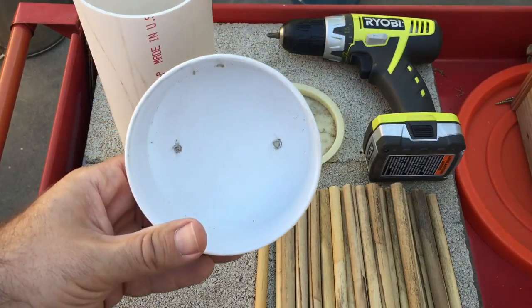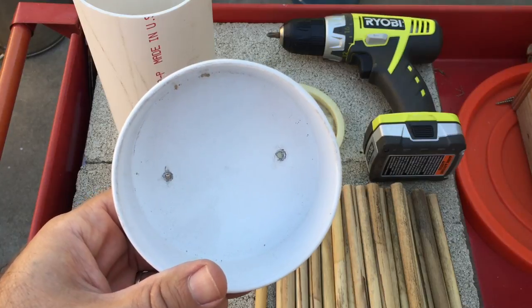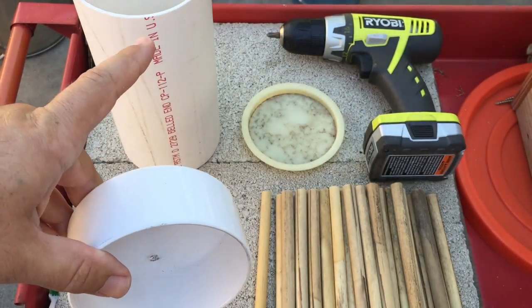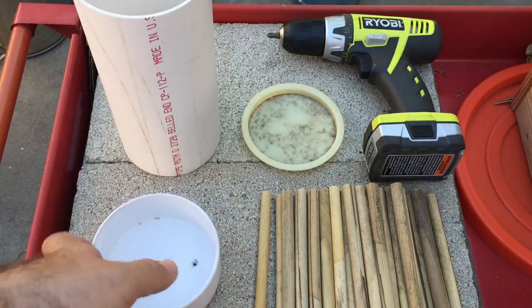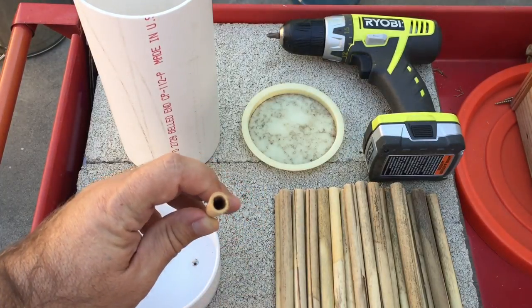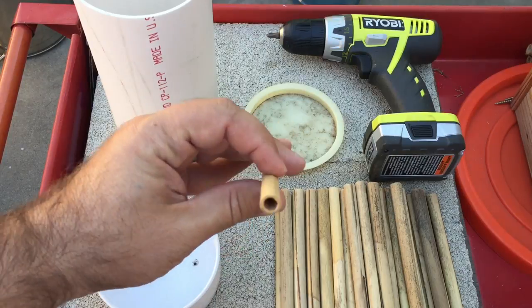Leave the screws a little loose so that as you hang it on the wall — flat against the wall — you can tilt it forward just a little so that any rainwater will just come right out. You're obviously going to need reeds, and the ones you want to get are meant for leaf cutter bees. You can go to Crown Bees and get these pretty cheap, but make sure you get the right ones with the right holes.